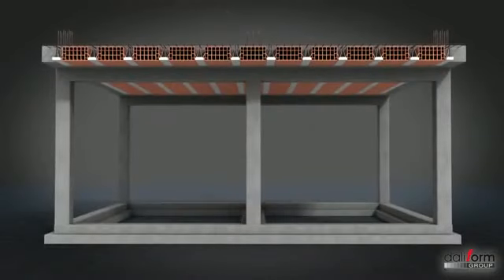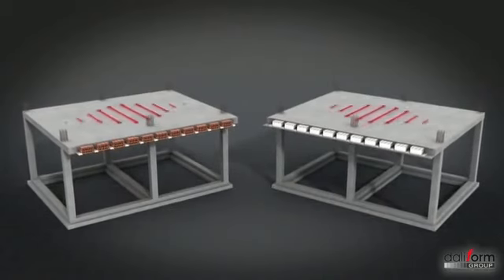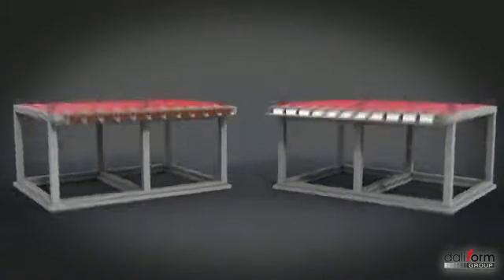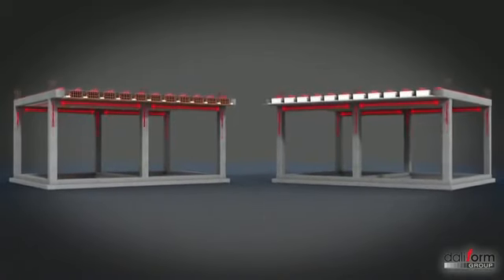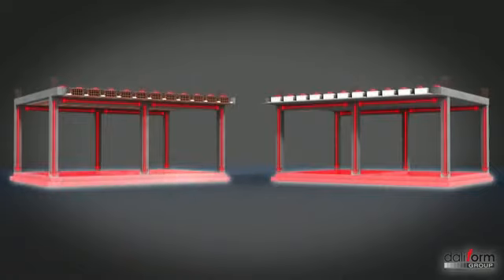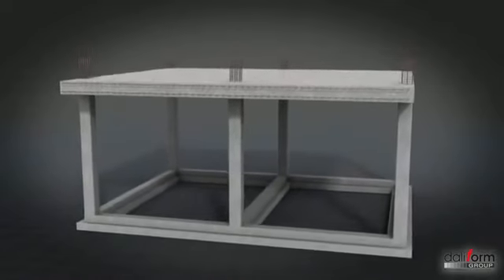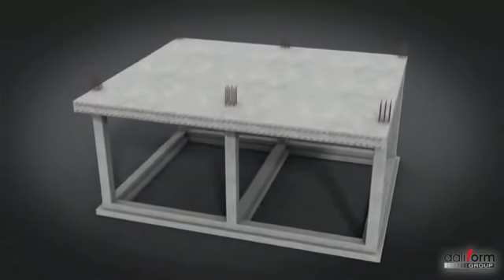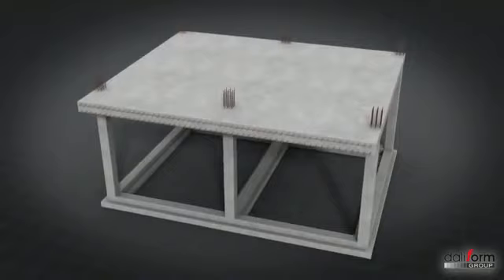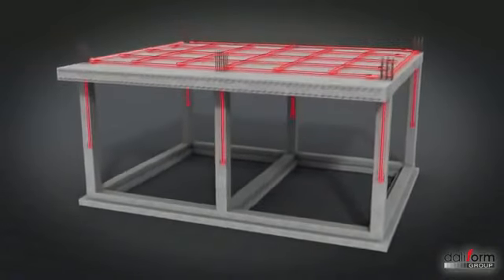Les planchers traditionnels en ourdis ou en polystyrène sont constitués de poutrelles monodirectionnelles déchargeant les efforts sur les poutres principales, lesquelles à leur tour se déchargent sur les poteaux et finalement sur les fondations. Les planchers à dalle pleine sont en revanche constitués d'une dalle monolithique en béton armé capable de transmettre les charges dans deux directions, directement aux poteaux puis aux fondations.